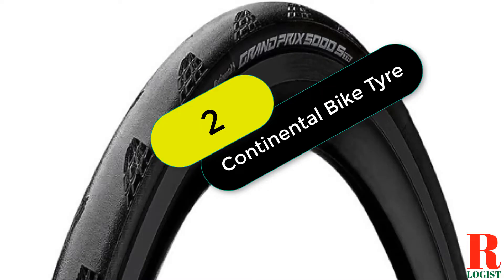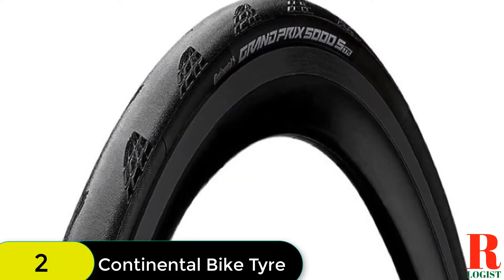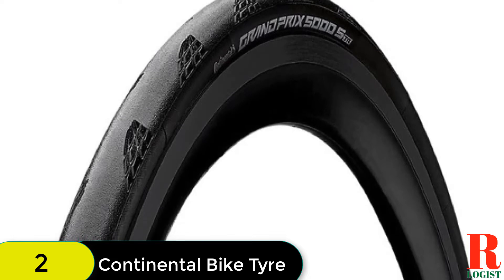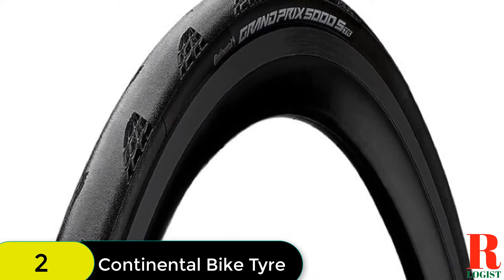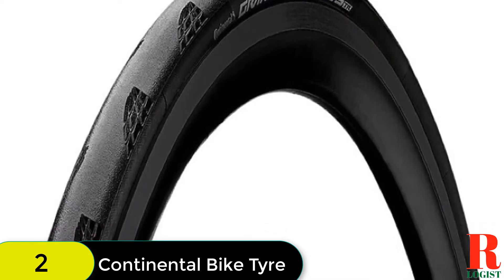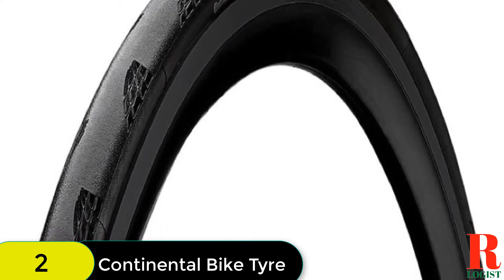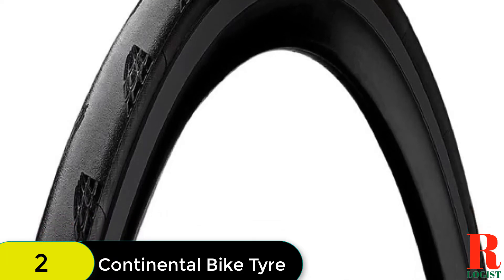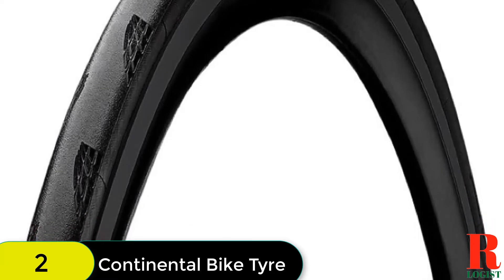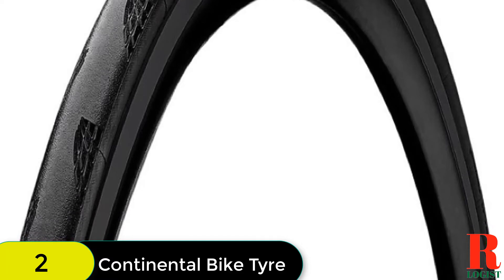At number 2 on our list, we have the Continental Grand Prix 5000S TR Tubeless Tire. The new Grand Prix 5000S Tubeless Ready is a lighter, faster, and stronger tire that is the new standard in road tubeless ready technology. This tire is made to make you a better rider by providing a smoother ride, increased puncture protection, and a more comfortable ride. The tubeless ready TR carcass construction is robust and impervious against damage and penetration from foreign objects.